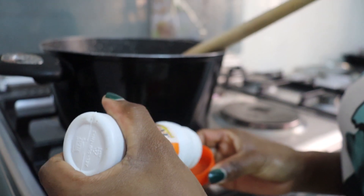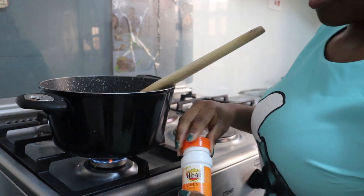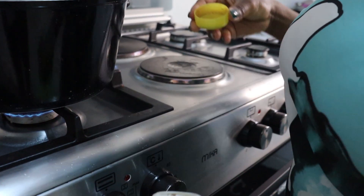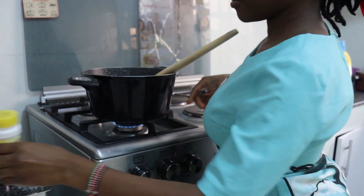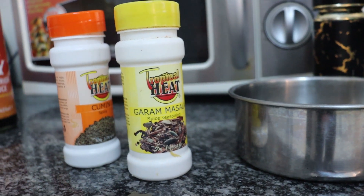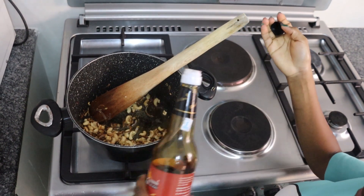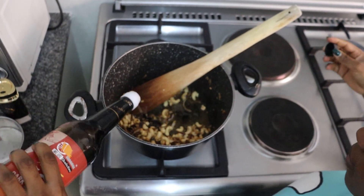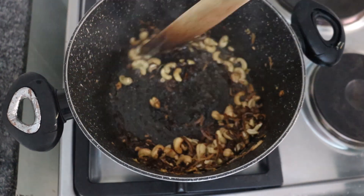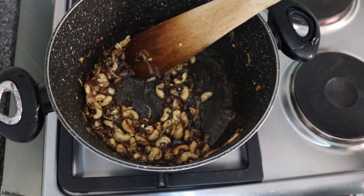Then I'm going to add in my spices — I'm putting in cumin powder first, just a little. Next, I'm going to add some dark soy sauce. This is optional — you can decide not to use it. I'm using it because I love the color it gives to the rice. I'll put in just a little and then stir to mix everything together.